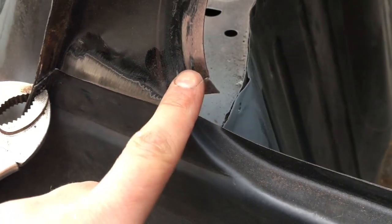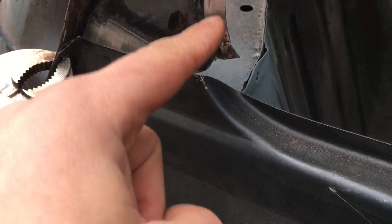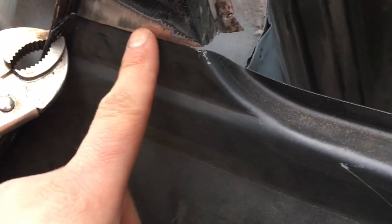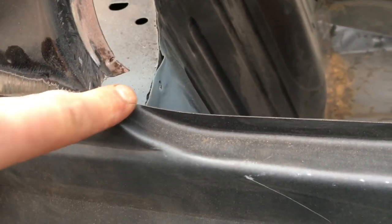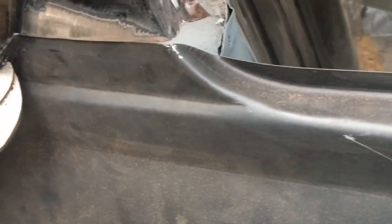You can see this little section here - what I might do is cut this out as there's a little bit of surface rust here, just cut it out and put a piece in. It's going to be a bit annoying to make but it's one of them - the panel doesn't come up high enough and the car was more rotten than we thought. But that is not a problem, I'll sort that out.